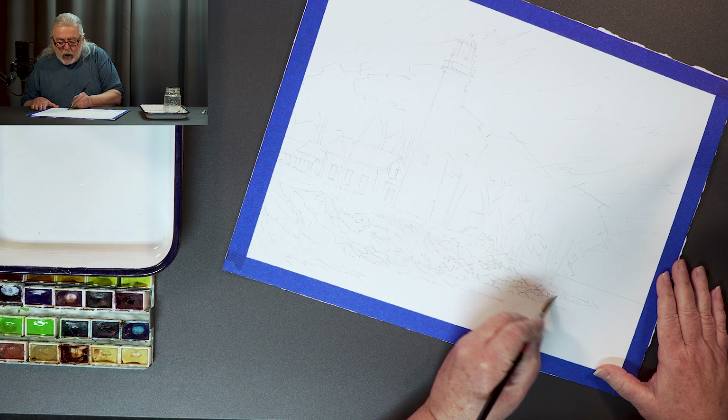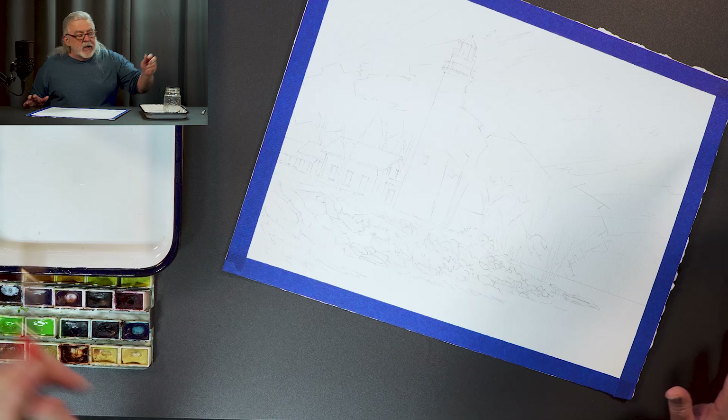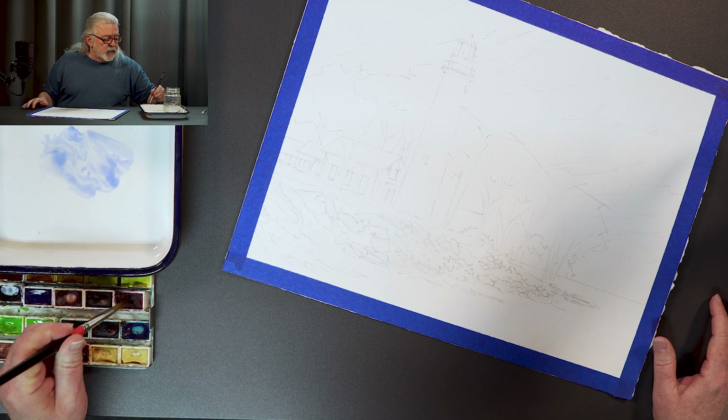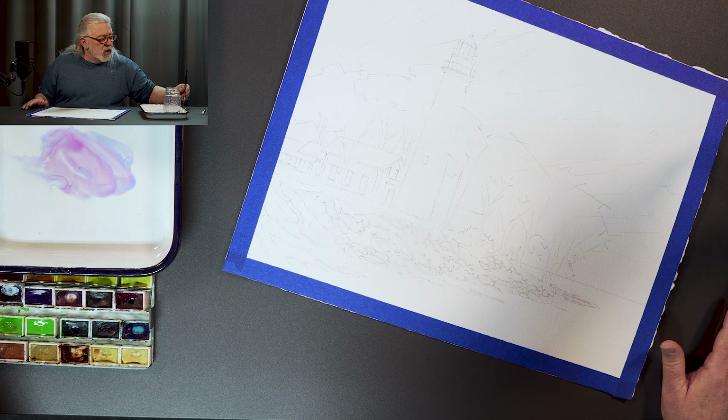What I'm doing is I'm wetting the surface using a clear liquid so that you cannot see, thus leaving the whole shoreline white. I'm wetting the entire surface because I'm going to put down a very soft coat of color. Rocks don't have to be gray or brown — you can have a little more fun with this.